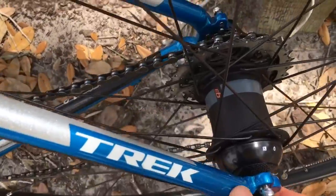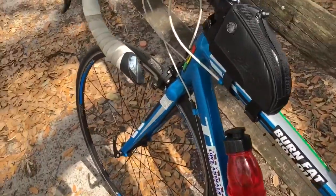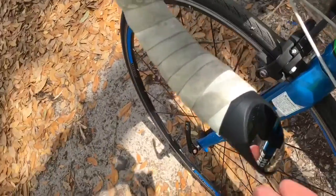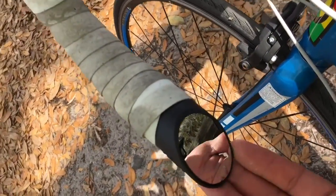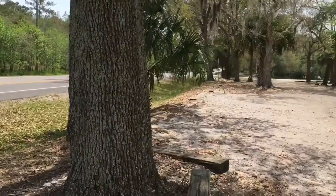I'm training with this power meter — it's a PowerTap G3. There are a lot of cars driving by. This is a nice flat road to ride down.